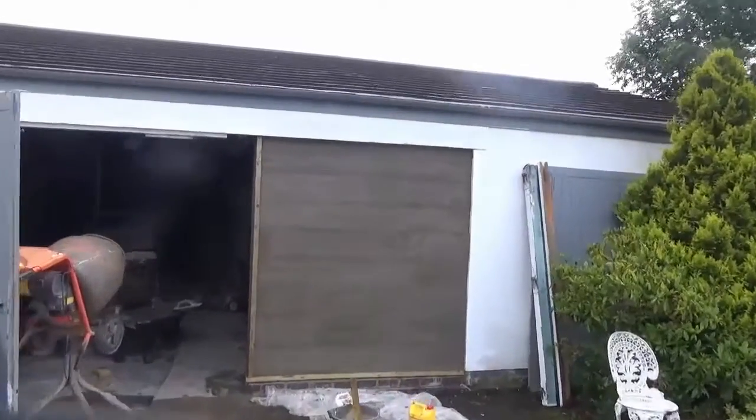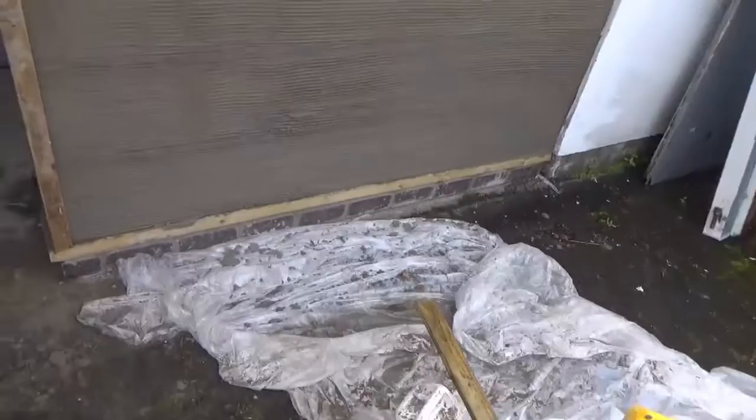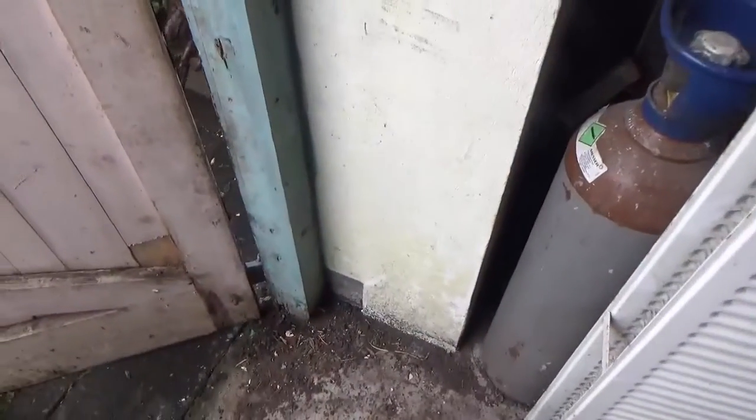So that's the first coat all done. You can see it's all well scratched. The bottom here I had to double coat and rub it as it's a big reveal. Otherwise, the next day I come back it will be very difficult to work the corners in because the lobby saw. It's very awkward.